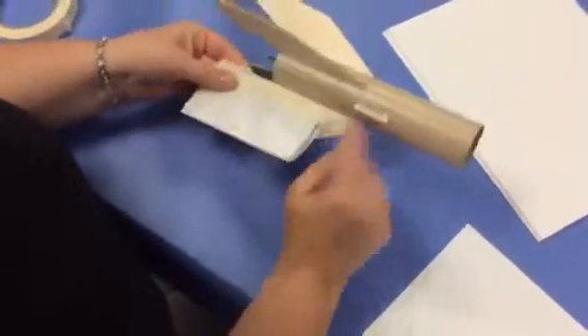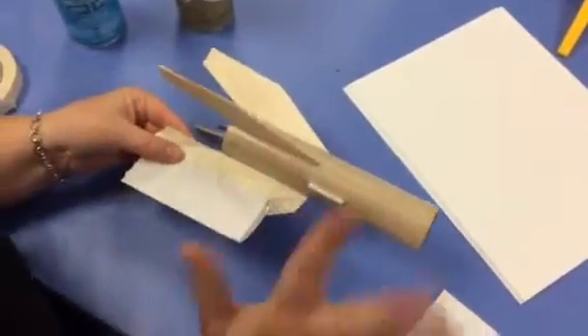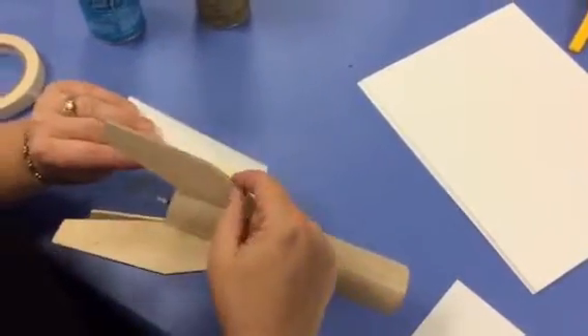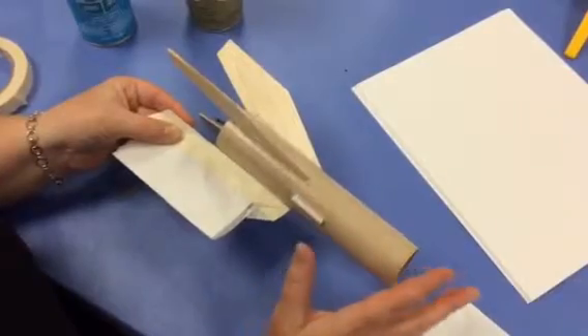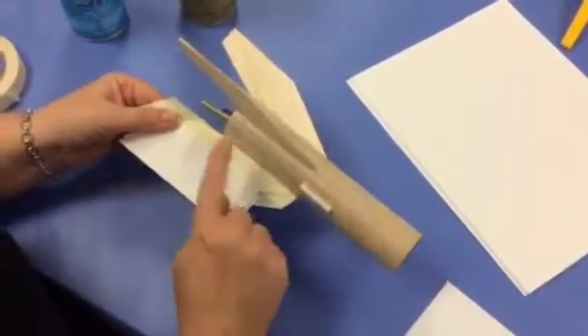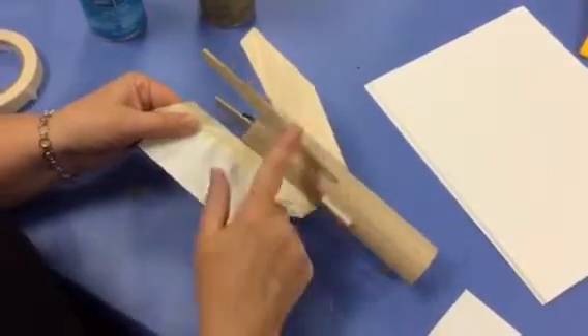So this is part one of the video. We're going to stop the video and finish taping the fins. Then we're going to go out and paint the body and let that dry. Part two of the video will show you how to tape off the body to paint the fins.